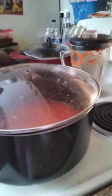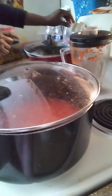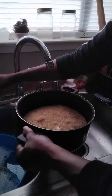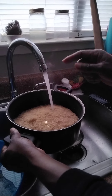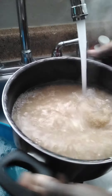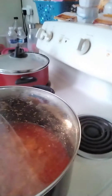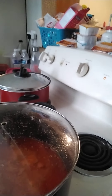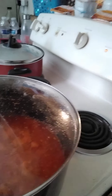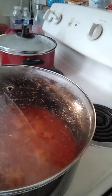Cover it and let it fry for another eight minutes. While it's frying, boil the rice to remove the starch that's on the rice. While everything is stir-frying, add spices of your choice — I'm going to be using curry powder and turmeric powder.